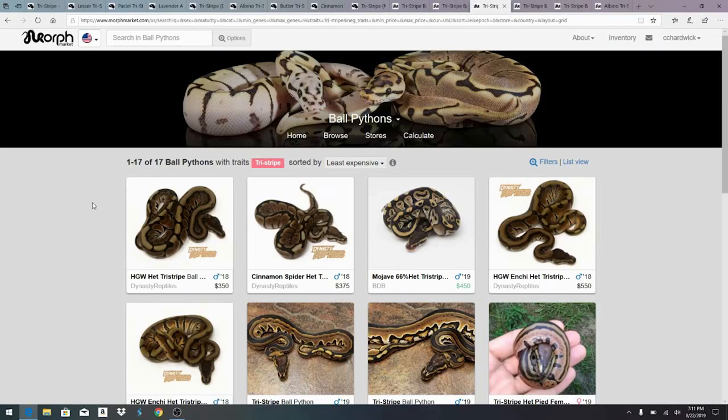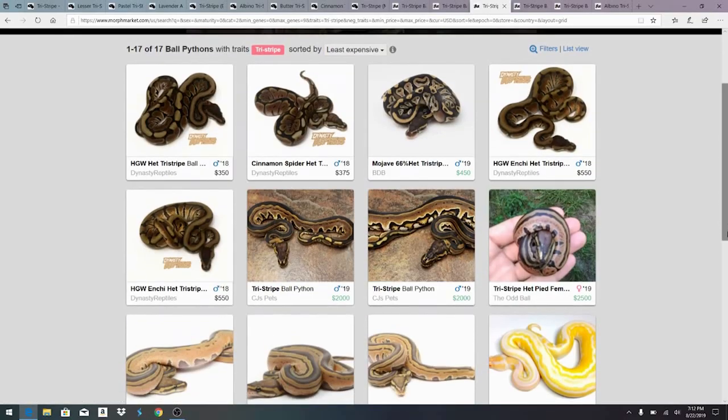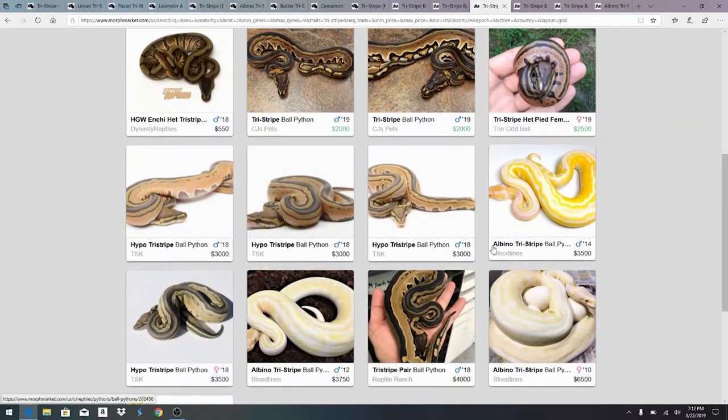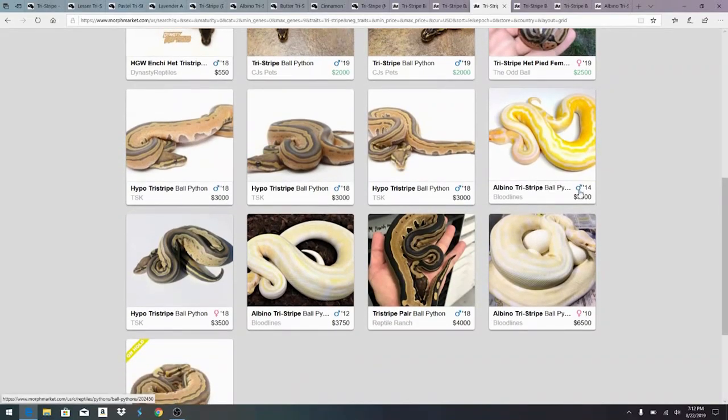If you want to get into the tri-stripe game, there's only 17 available on MorphMarket right now. The hets start at $350, and you'd be hard pressed to find a female — the cheapest female is actually a visual for $2,500. The male visuals are starting at about $2,000 for 2019. There's an albino tri-stripe from 2014 — if it's still available, it's a male ready to breed, and if you breed something to that it'll be het albino, het tri-stripe, which might be probably the best way to get into it.